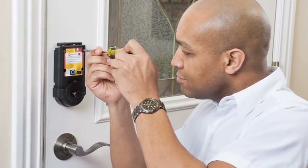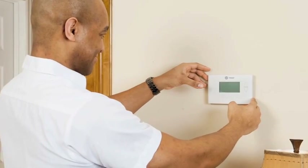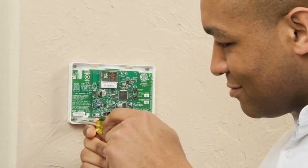Regardless of the module you choose, Z-Wave devices are easy to install. After being installed, it takes just minutes for Blue Ridge Security to program the devices to work with your security system.